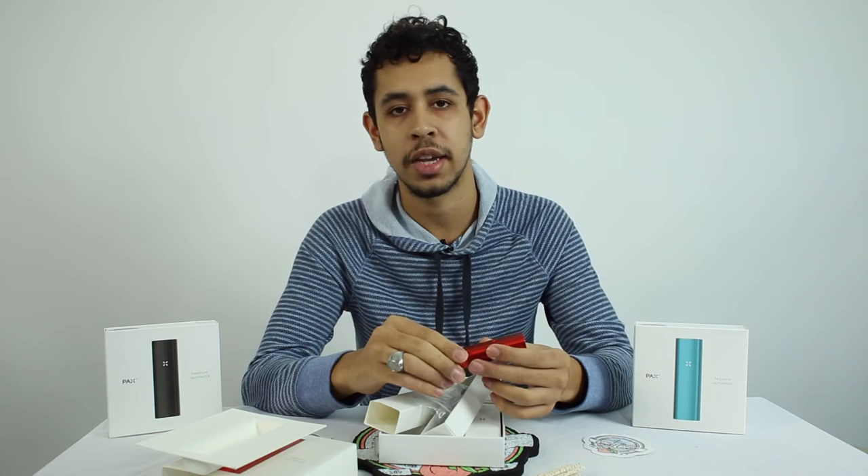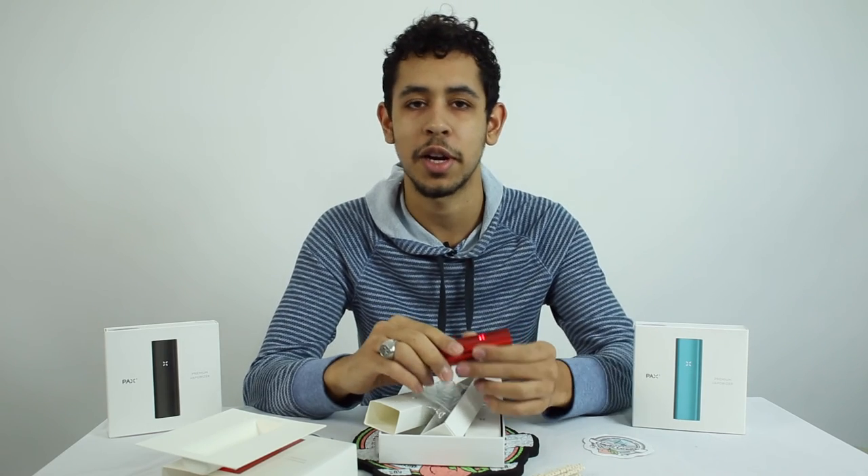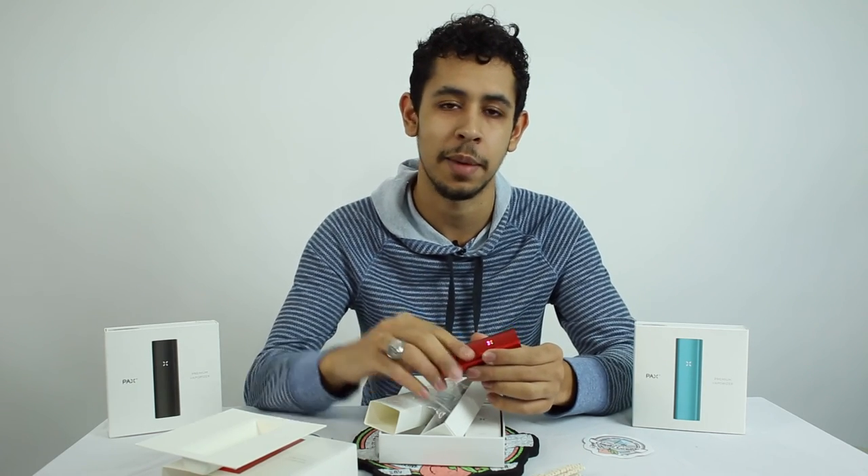We really hope that you guys enjoyed this. You guys can check it out at smokecartel.com. Thanks for stopping by — Dab and Doug, out.